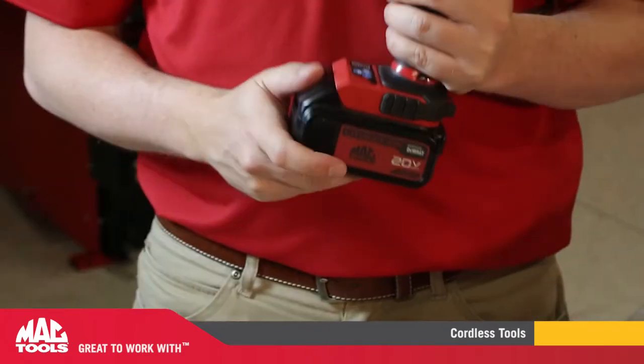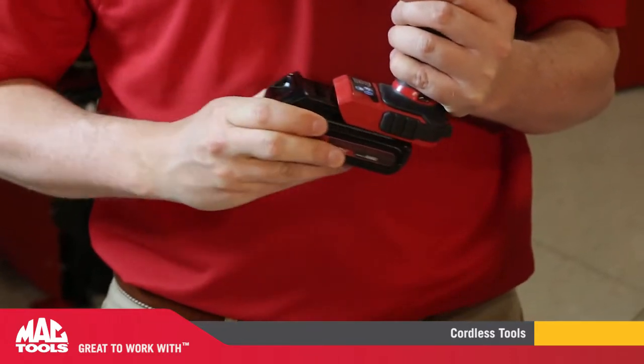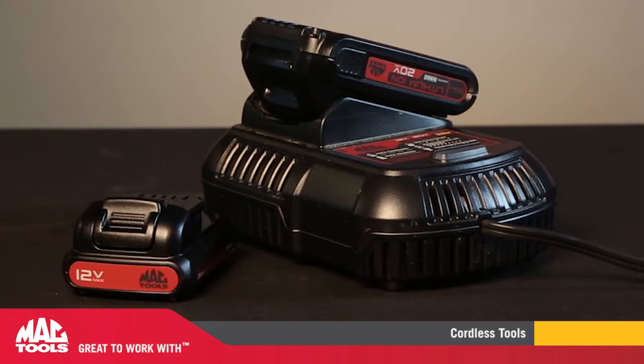The battery platform too is a nice bonus. Absolutely — not only are all these tools interchangeable between themselves, but they're interchangeable with all the DeWalt products that you currently have on the trucks.